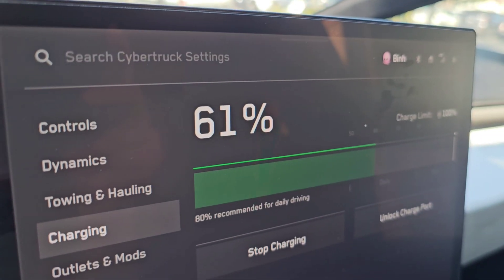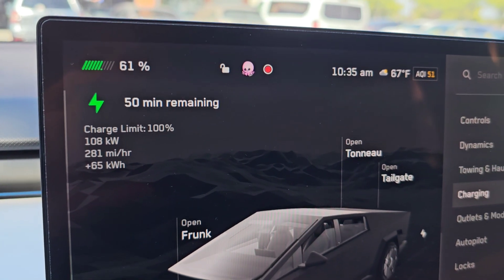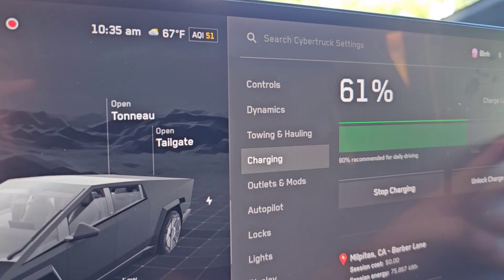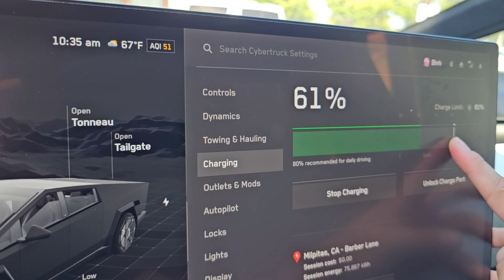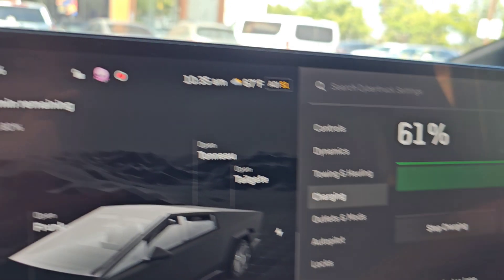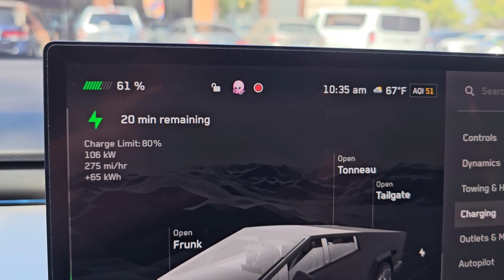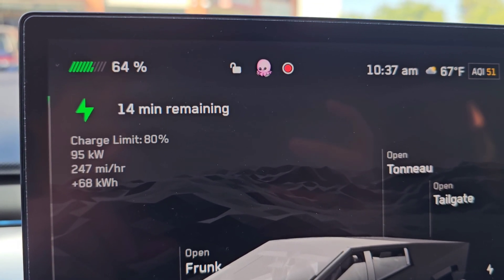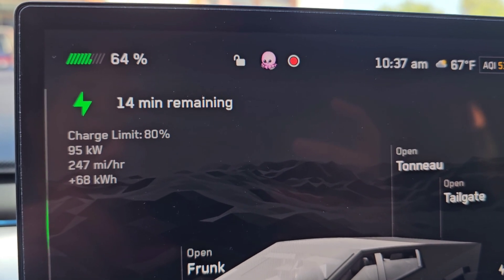We still have it set to charge to 100% with 50 minutes remaining. I'm not going to charge to 100% because I won't be driving the truck much — I don't want it sitting in my driveway at 100%, that's not good for the battery. So we're lowering it to 80%. That gives us 20 minutes. At 64%, it's 10:37 AM — dropped to 95 kilowatt charging speed.